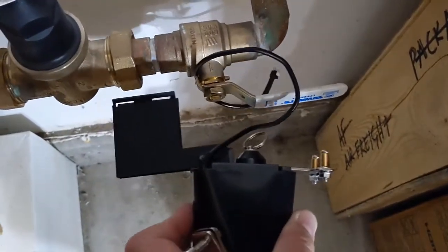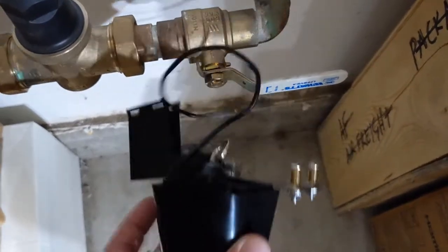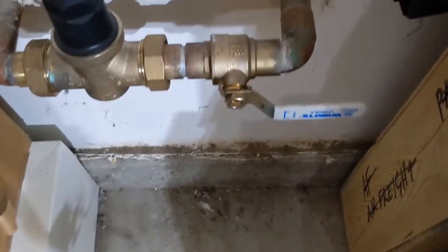However, you can see from the setup here that I don't have a straight run of pipe. I've got this large nut, so the distance is going to be too long. I'm going to see how I can solve that.